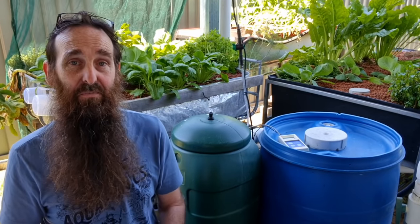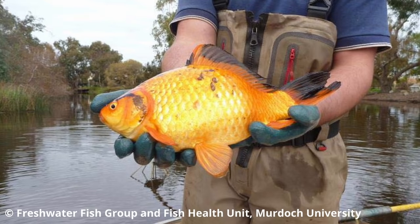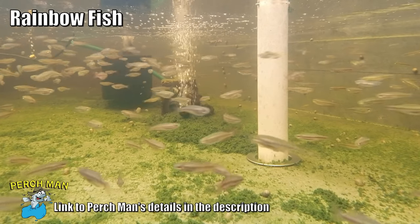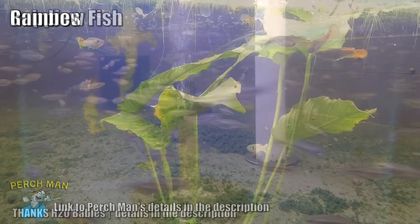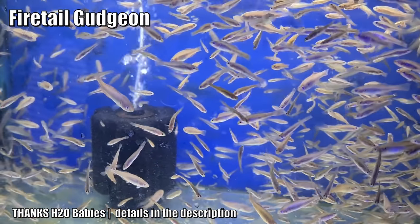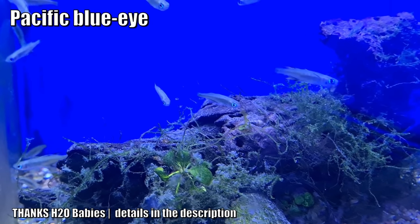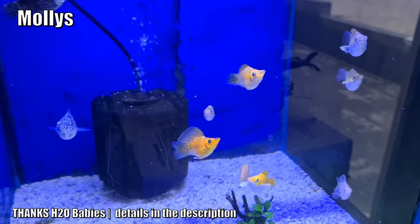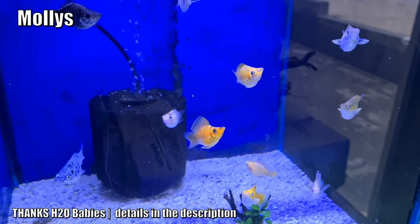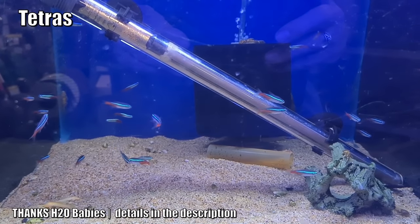As for fish selection for these smaller basic aquaponics systems, I don't recommend just the common goldfish because they can actually grow rather large. Things like your little rainbow fish, guppies, and gudgeons all make fantastic fish to run a little aquaponics system. As for stocking rates, I'm no aquarium fish expert so check with the aquarium or fish supplier you buy from — just let them know your tank size and they'll be able to recommend the right sort of fish.